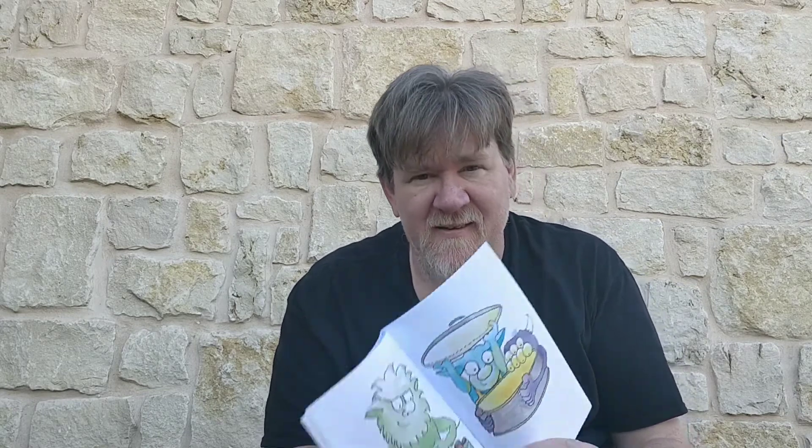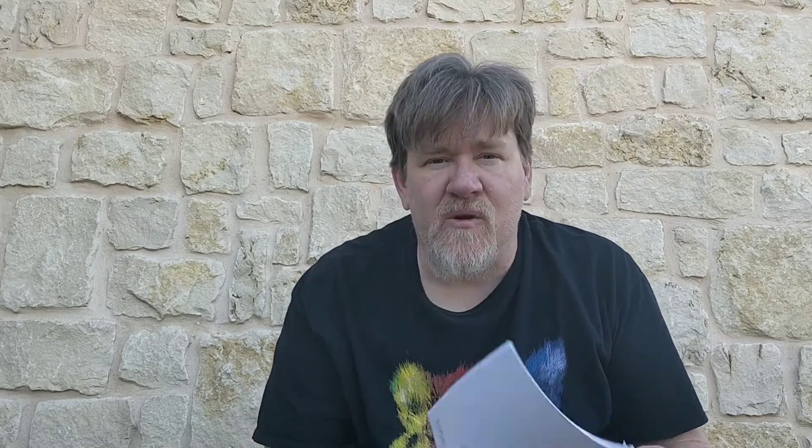Take a peek inside the bin. Open up the biscuit tin. Smell the spice. Feel the rice. See how the colors swirl and mix. Listen to the spoon do tricks.